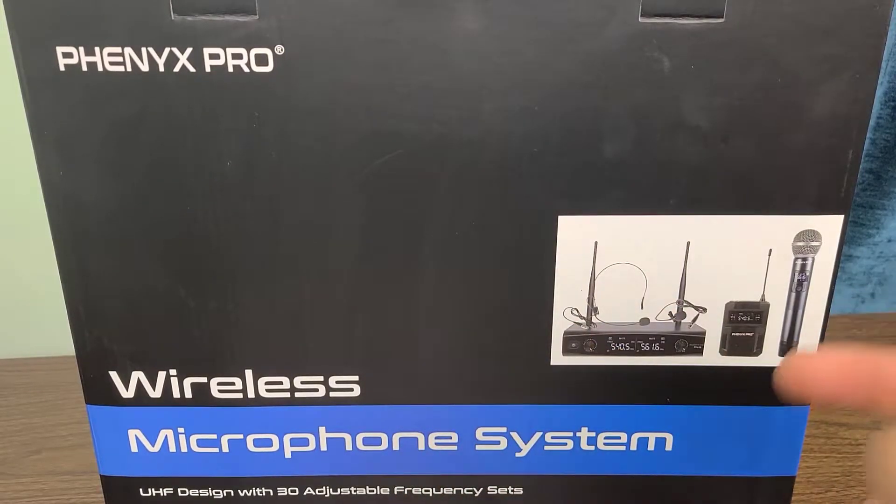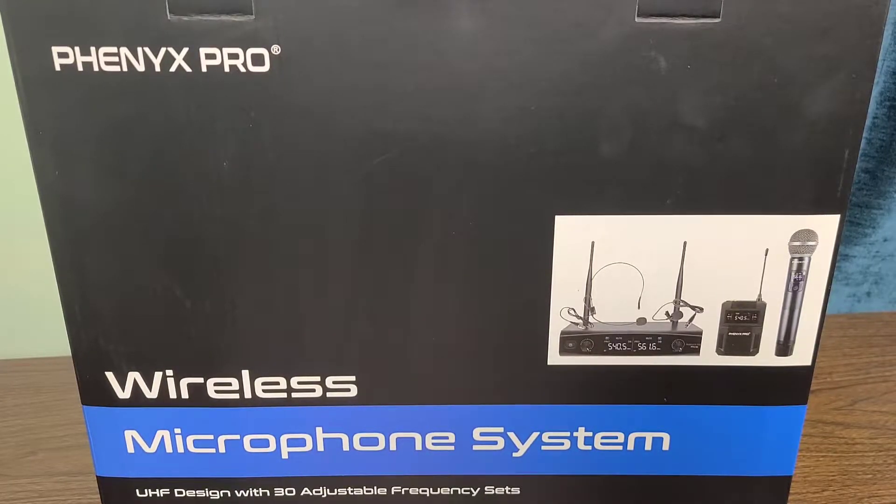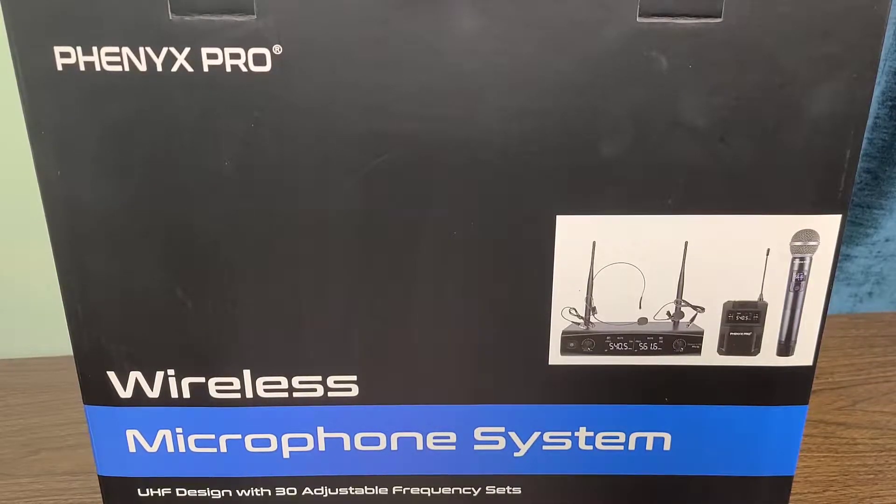Hello everyone. In today's video we're going over the Phoenix Pro Wireless Microphone System. This one has a UHF design with 30 adjustable frequency sets and much more. So let's go ahead and open up the box and take a look at it.